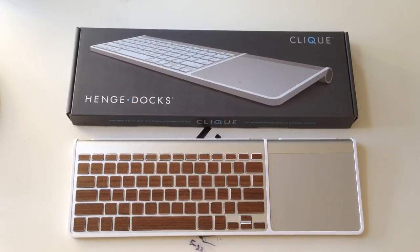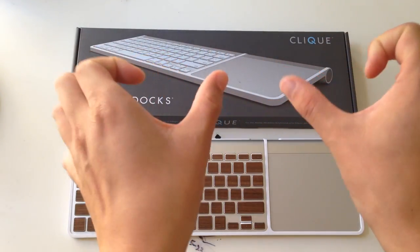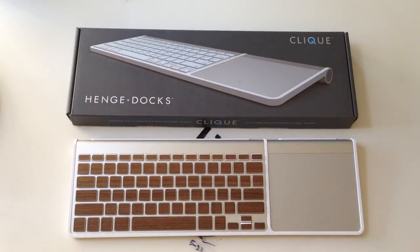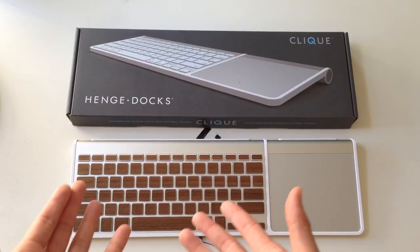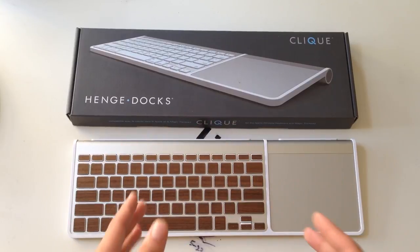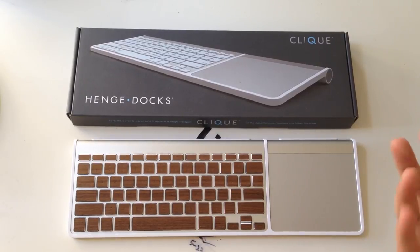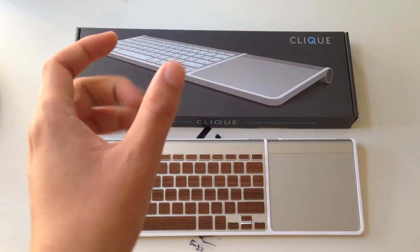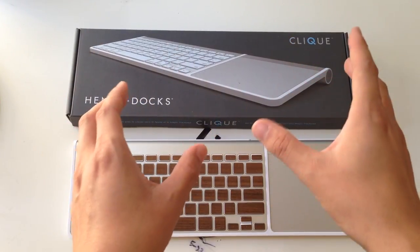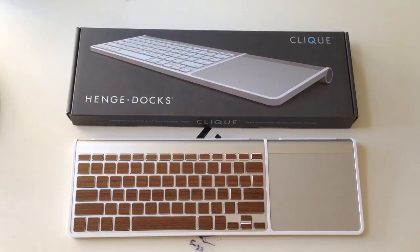One thing I do want to mention that is a plus for 12South is that because it's just a bar where you can slide your keyboard and your trackpad in however you want, you are able to adjust for left-handed versus right-handed use. You can see that my keyboard is on the left side and my trackpad is on the right side, and that is set — I can't change that because that's just how the plastic mold came, which is fine for me because I'm right-handed. But if you were left-handed, it might be a little more difficult. That is a minus point for the Click Dock, but on 12South you can just flip them easily and it works just the same — a big plus for left-handed people.